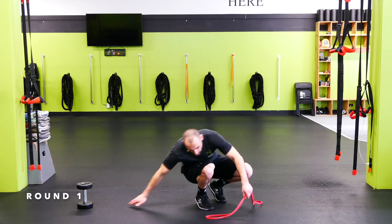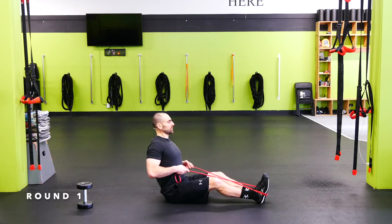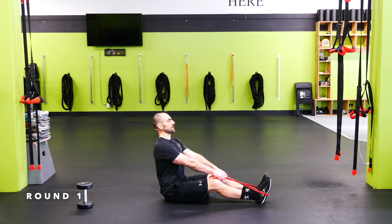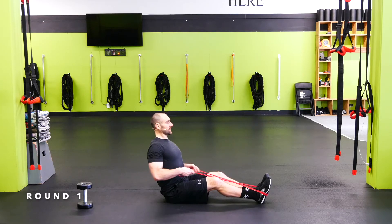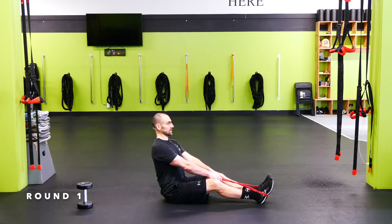Seated row or bent over row — let's go. Tight back, tight shoulders. I like to cross the band here — a little bit better pull for me. Be it bent over or seated, nice flat back either way, slight bend in the knees, shoulders down and back, and then squeeze right behind the armpit.